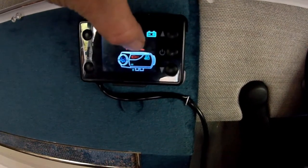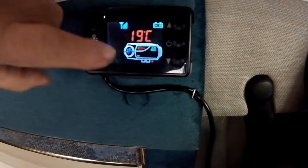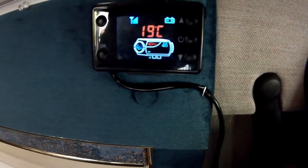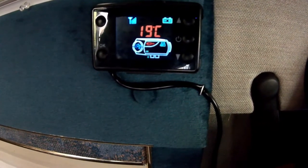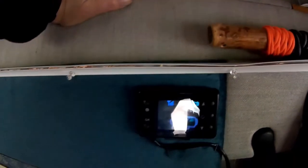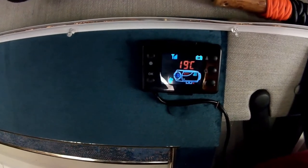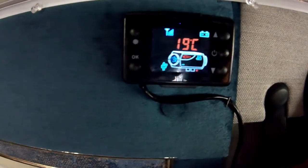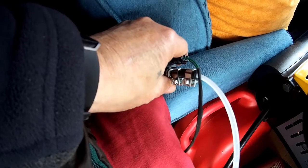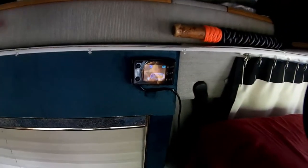Right below the temperature you can see a little red plug icon which means the glow plug is on. There'll be a symbol showing when the pump is pumping. The pump just came on — the pump symbol is now showing. You can hear it pumping, so it's going to start heating up now.